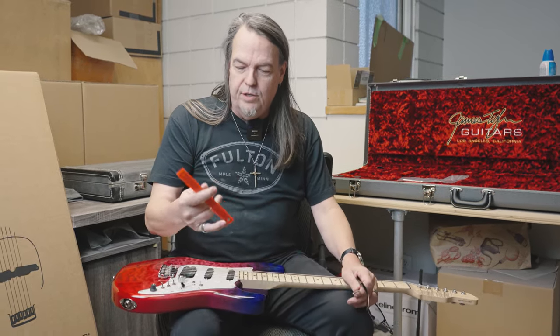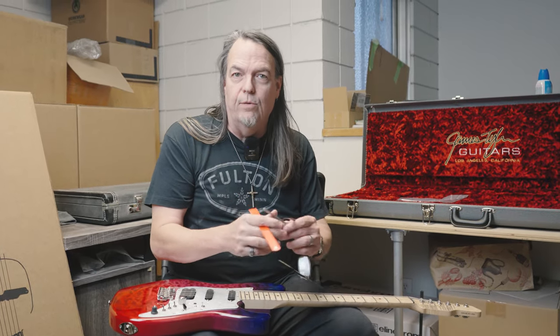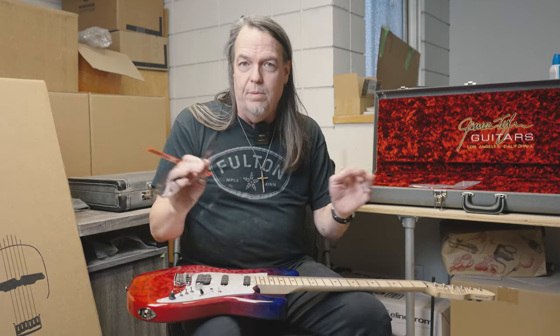One thing I should say is this isn't just for some people - this is for everybody. If you pull the guitar out, do these measurements, and it's ready to go, great. But you should check it before you do anything. Or if it comes out playing great and you like how it plays, roll with it. But this is how you check to see if the neck is in the place that we intended.